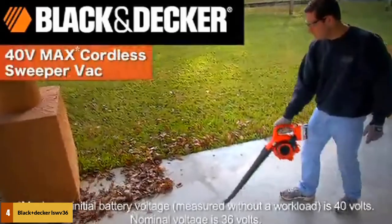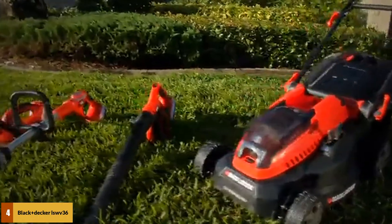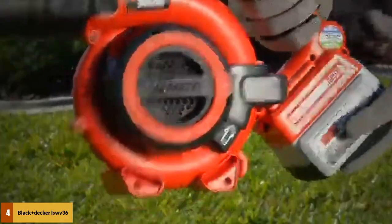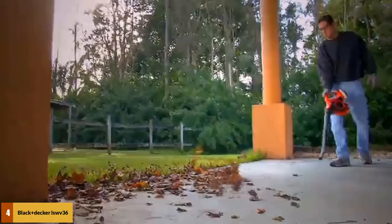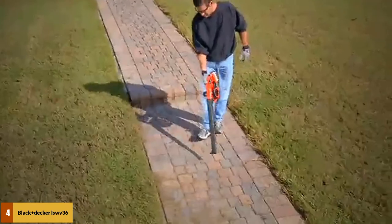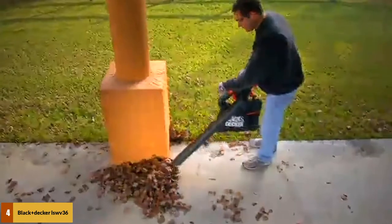At number 4: Black+Decker LSW V36 Lithium Vacuum. At 4.7 pounds, the Black+Decker LSW V36 is incredibly lightweight, so you can work for hours without fatigue. It is a cordless machine, ideal for environmentalists looking for a cordless leaf vacuum mulcher. With a 40V battery, you have more power in a compact form, and the battery holds its charge longer. It takes one hour to fully charge. The blower has a max airspeed of 120 mph, which is relatively low; however, cleaning the patio or driveway will be a breeze. It is also a quiet device at 65 decibels.